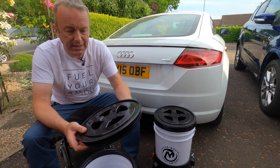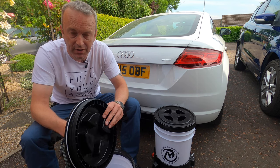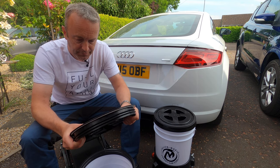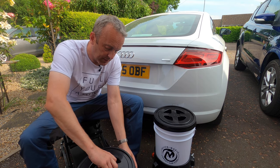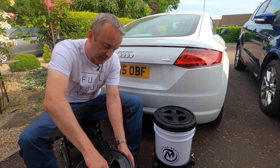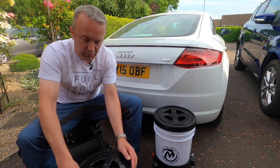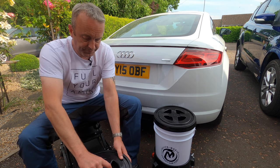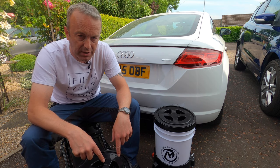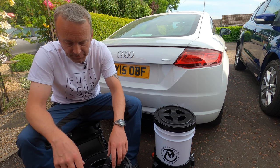The third part is the lid with the gamma seal, and this makes it watertight when you screw it on. Nice and thick, and it just simply takes a bit of practice — just back it off and screw it on. We'll do a test to see how effective that gamma seal is. I'm going to fill the bucket up after this demo and see if any water leaks out — otherwise there's no point in it.